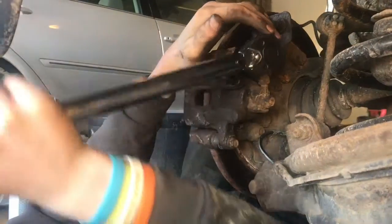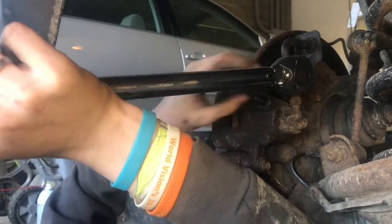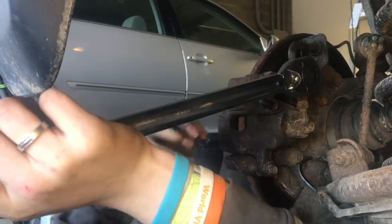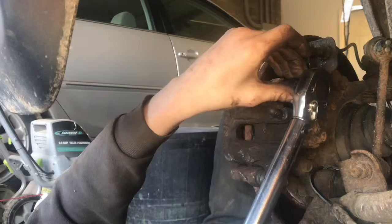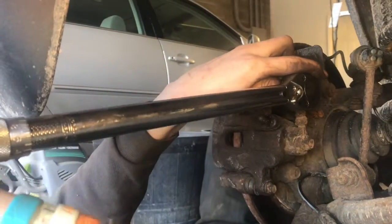Now we'll go ahead and torque these up to 27 foot-pounds. Do note that whenever you're tightening these, it's not going to have a very crisp click whenever you're tightening lug nuts. Since we're at a lower torque, it'll be a little harder to notice — you just got to feel for it.